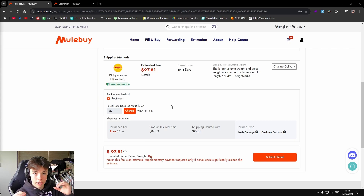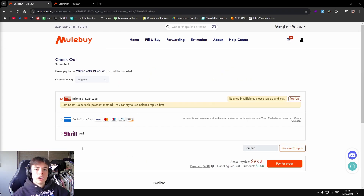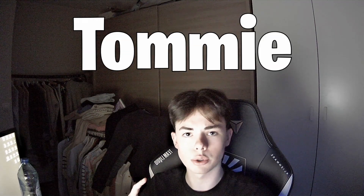The trickiest part is declaring your items — I recommend going anywhere from 12 to 16 dollars and make sure you use decimals. Whenever you are ready, you can just check out. I also just wanted to say if you'd like to support me, please consider using my code 'Tommy' whenever you are shipping out your haul.